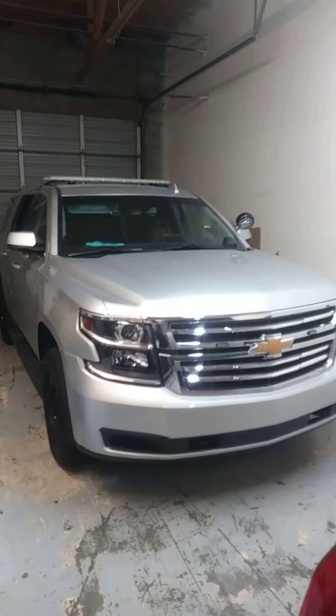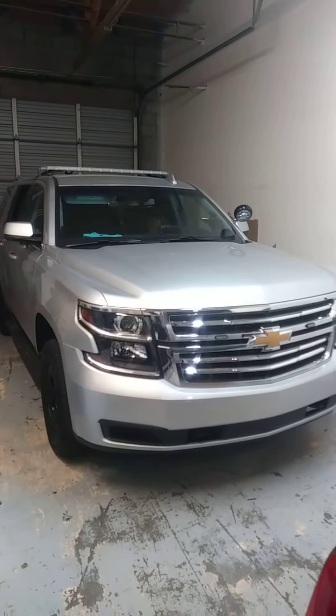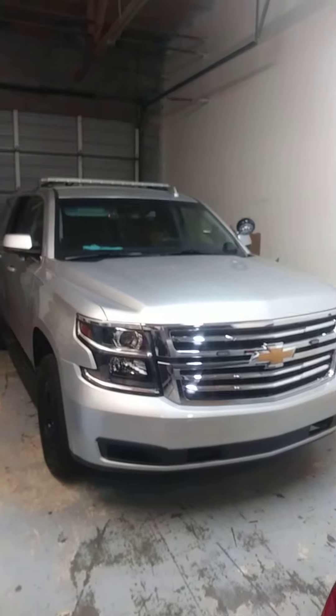We just finished this 2019 Chevy Tahoe canine unit half prisoner. Let's take a look.